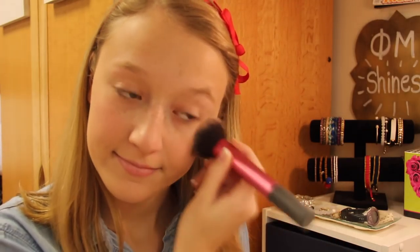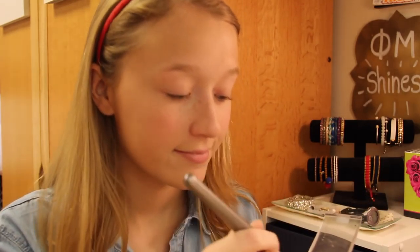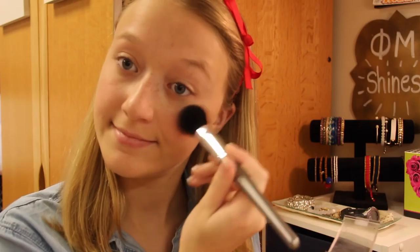As for blush, I'm using a bright, peachy color from Clinique, putting that on the apples of my cheeks to brighten up my face. Then I'm going in with a highlighter from Maybelline, putting that on the tops of my cheekbones and also down the bridge of my nose to highlight my face.